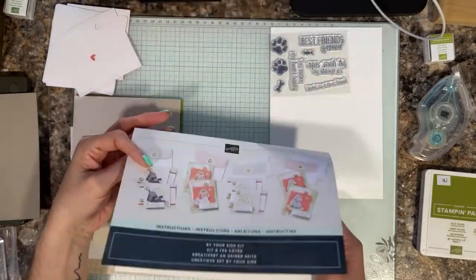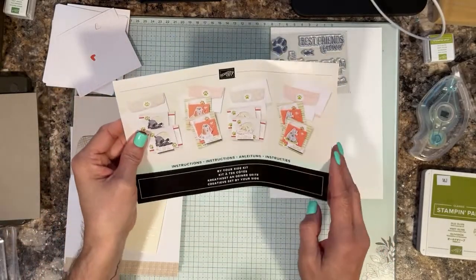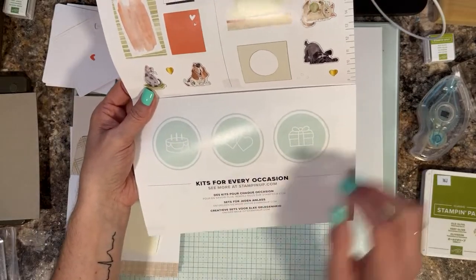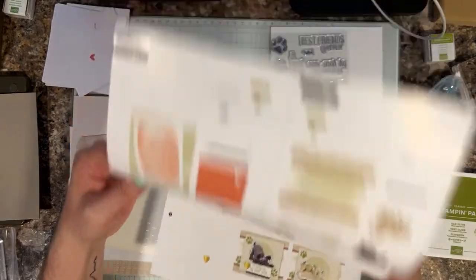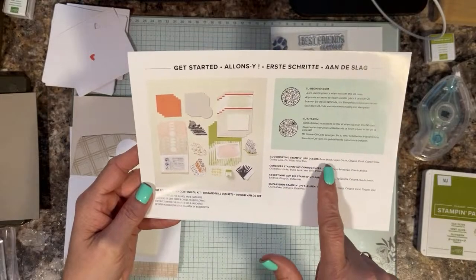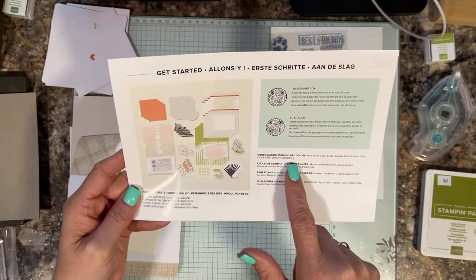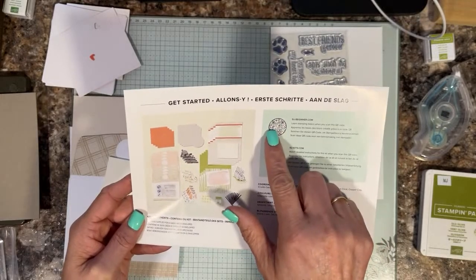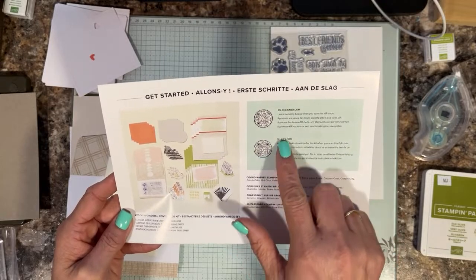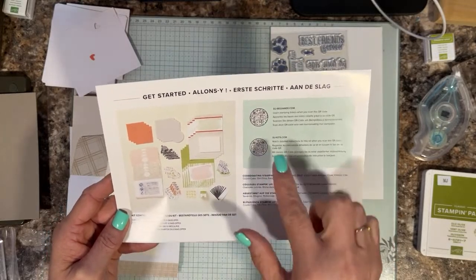We have our instructions here of all the cards we'll be making — super cute. You have a ruler inside that has both imperial and metric measurements, because if you end up with twine or ribbon you have a way to measure. These are sold in all the markets — the kit collections are. Welcome everyone that is here and also those catching the replay. Also inside — new to me — it says 'Kits for Every Occasion.' On the backside it shows everything in your kit, and there are QR codes for SUbeginner.com to learn stamping basics, and SUkits.com for detailed instructions on this kit.